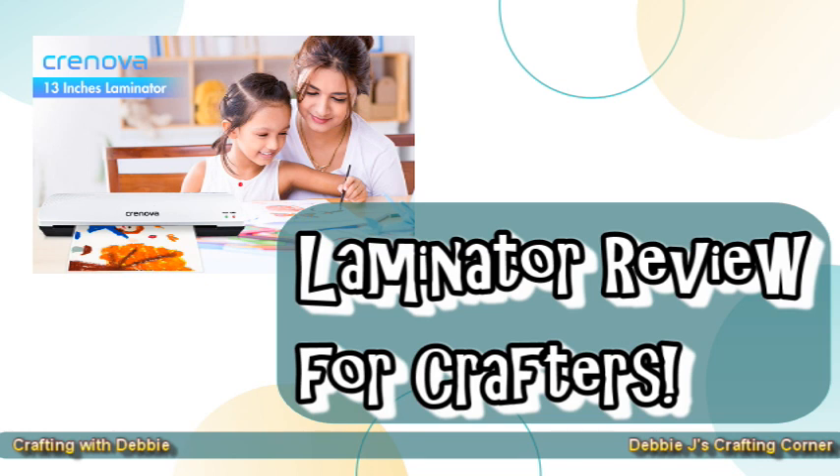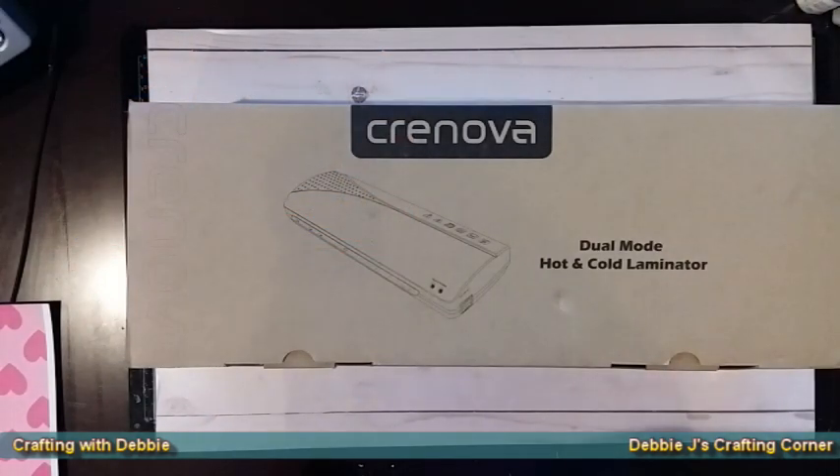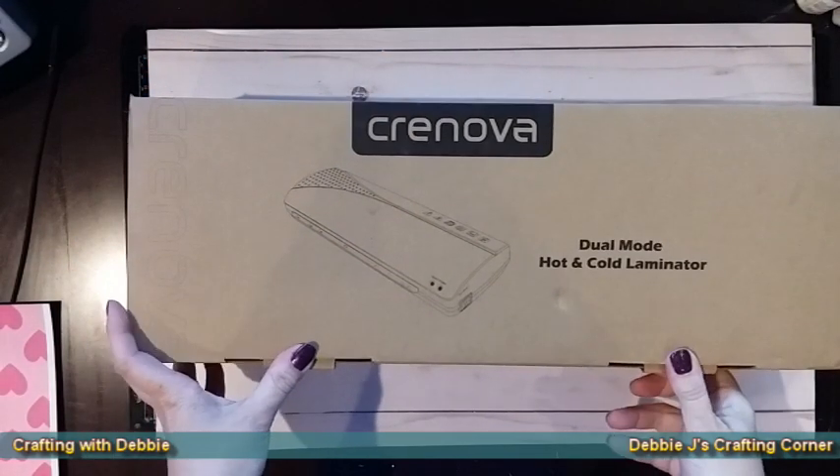Hi guys, it's Debbie, and today I'm going to do something just a little different. I was contacted by an Amazon vendor and they asked if I wanted to try out one of their products and in return I would do a review on Amazon. Since it's something that you guys may be interested in, I decided I'd do an unboxing and review here on YouTube.